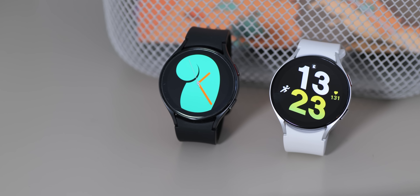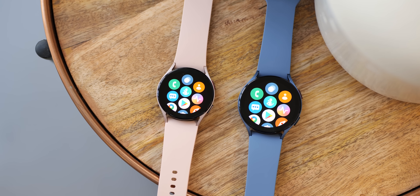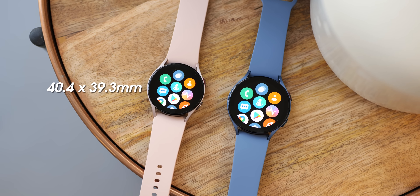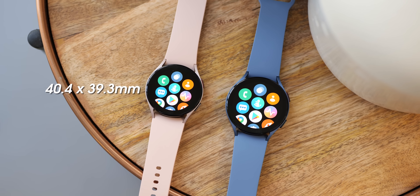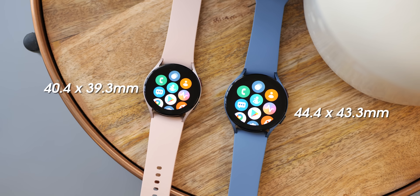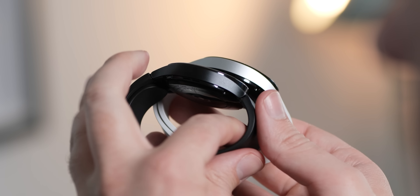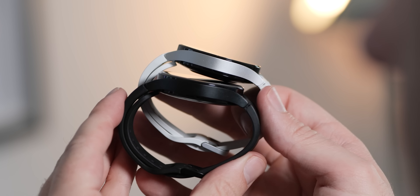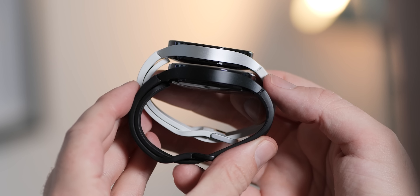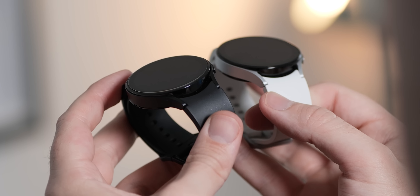Even the dimensions of these watches are exactly the same. The 40mm Watch 4 and Watch 5 measure at 40.4 by 39.3 millimeters, the 44mm device measures in at 44.4 by 43.3 millimeters, and all four models across both generations are 9.8 millimeters thick. The outer casing is practically identical — that's the short answer.